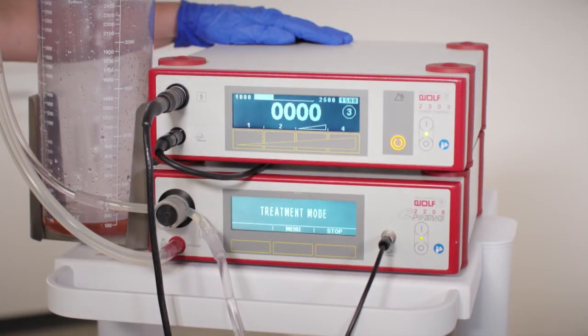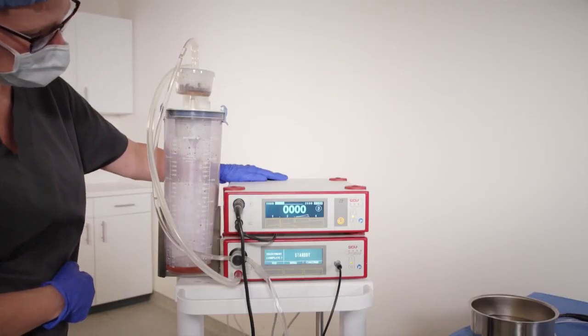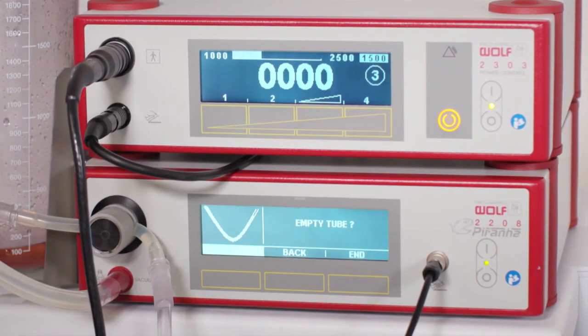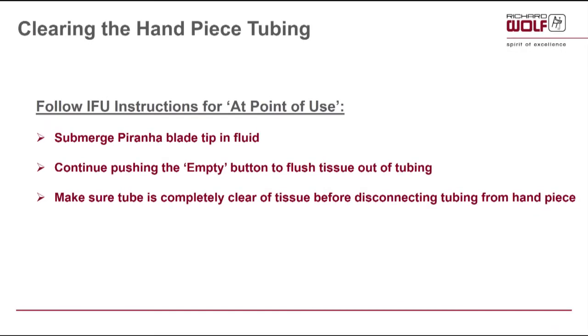At the end of the case, press stop from the treatment mode screen. The screen will then indicate treatment complete — select yes. It will then indicate empty tube — select empty. For further instruction about clearing the handpiece tubing, follow IFU instructions for at point of use. Submerge the Piranha blade tip in fluid and continue pushing the empty button to flush tissue out of tubing. Make sure the tube is completely clear of tissue before disconnecting tubing from the handpiece.